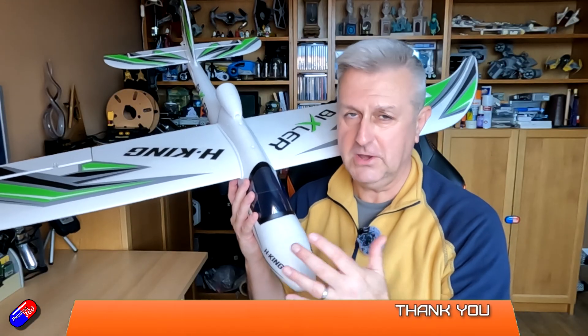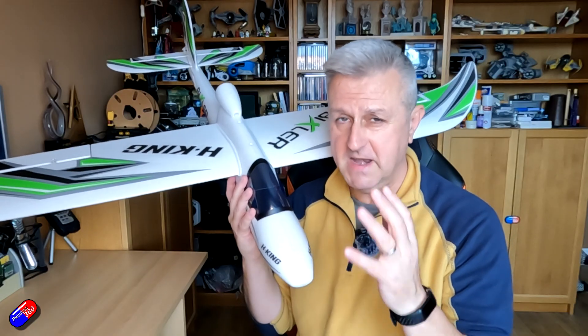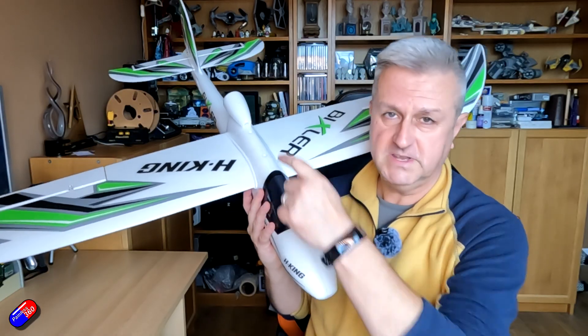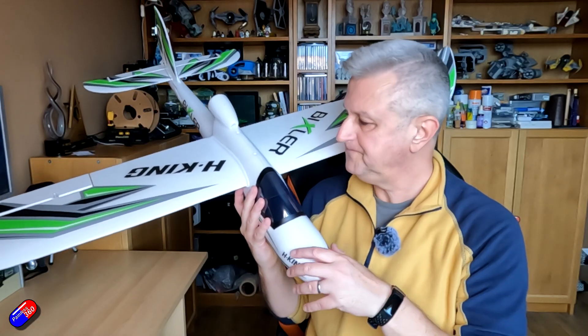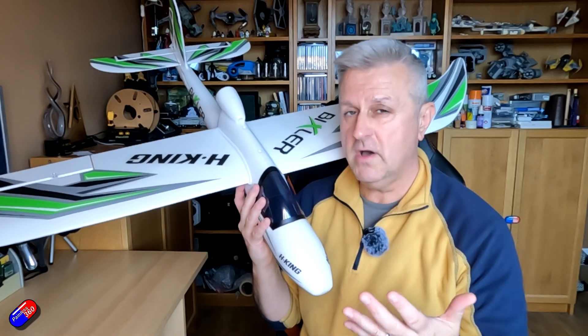The Bixler's back in stock at Hobby King, I'm very pleased to say. I've ordered this one. I learned to fly on Bixlers — many pilots did. It is a spectacular trainer for a couple of reasons. There's no prop at the front; the prop's here at the back, so when you fly into stuff you don't immediately destroy the motor, the prop and the motor mount, and it also takes an awful lot of abuse and they're not expensive.